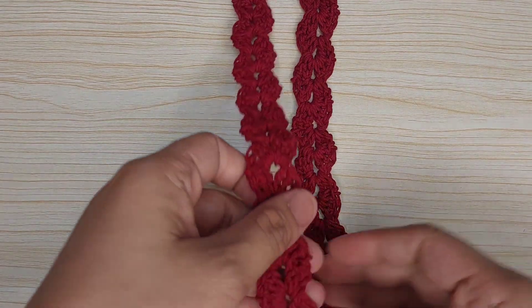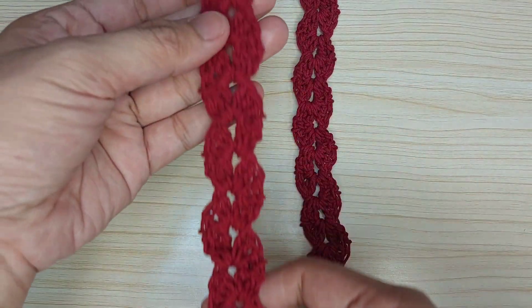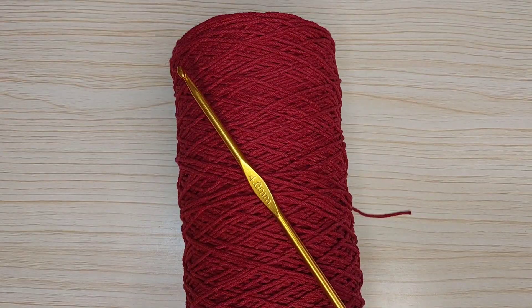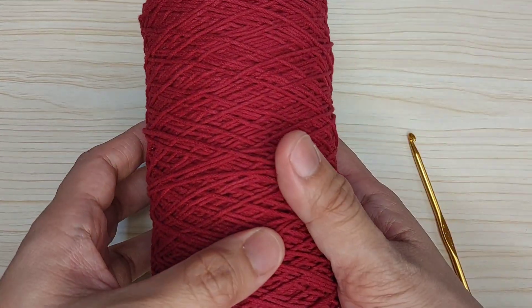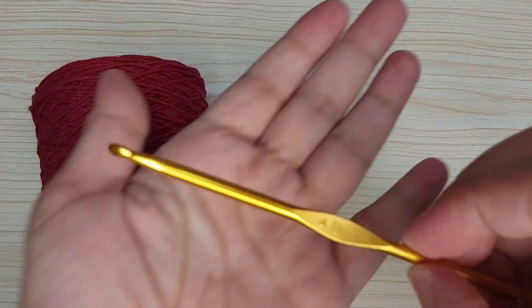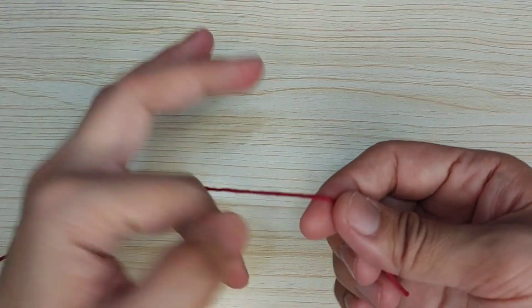Hello guys, today we are going to make this simple crochet bag strap. We are going to use this red yarn and a 4mm hook. First, let's make a magic circle.